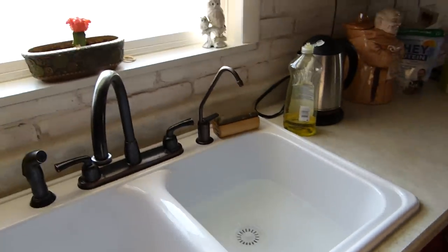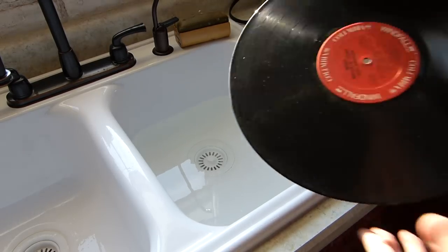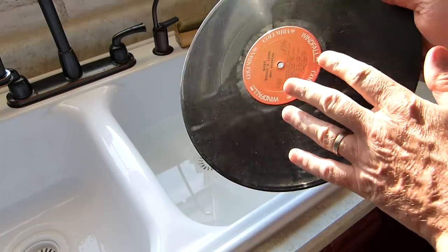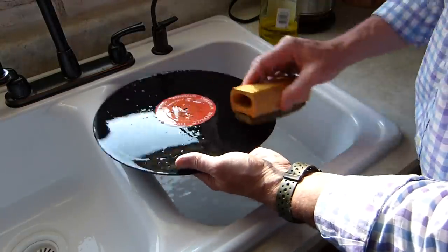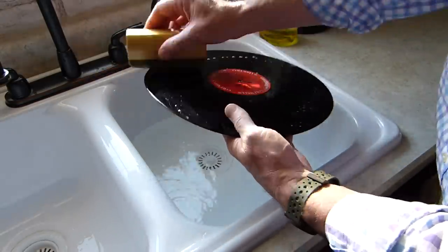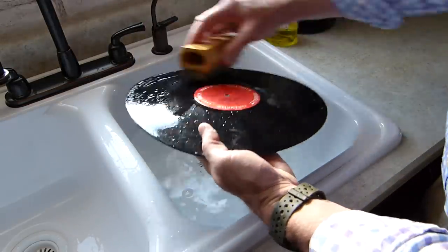I'm going to put the camera on a stand for the rest of this because I need both hands. There's the sink with the water in. I'm not going to worry too much about getting the labels wet, but as you'll see I don't leave these wet because if you let the label get water standing on it for any length of time it will very quickly start to bubble. Just put the record in the water, make sure there's nothing sharp, and then start cleaning. Try not to rub the label too much — really what you're trying to do is give the grooves a good clean. You can see there's a little bit of suds building up.